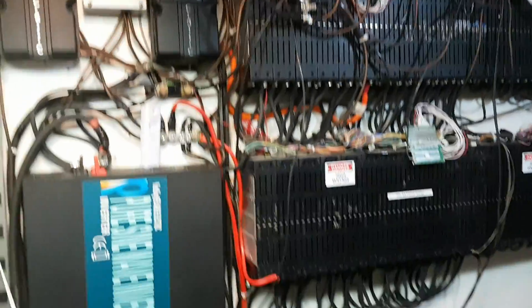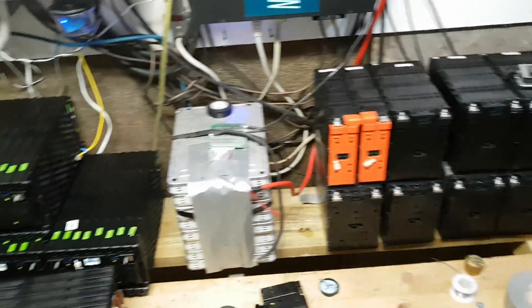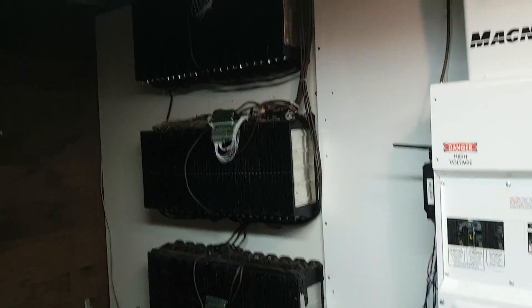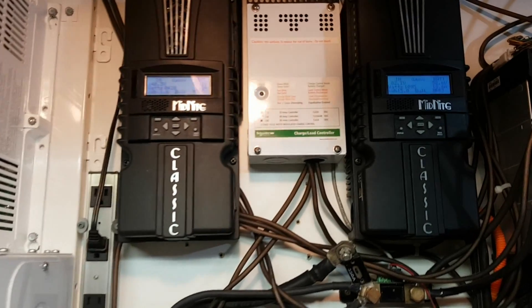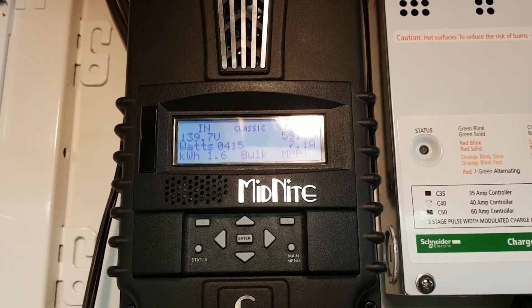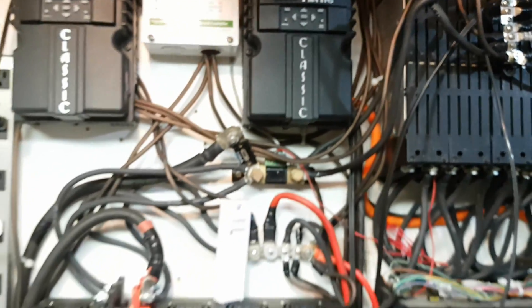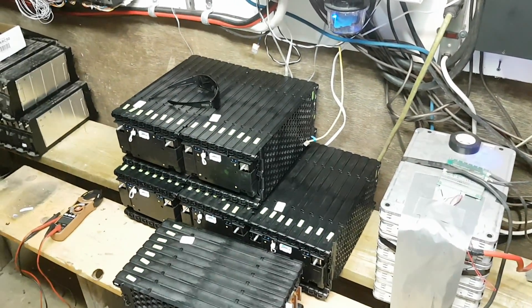Anyway, pretty excited. Everything's working super good with the system. Got some more batteries to hook up — still have these to hook up. Waiting on my BMS boards; they should be coming in the next few weeks, hopefully. Thanks for watching guys, just another update. Hope you enjoyed the video. I'm talking with Reliable to see if we can do a 3,000-watt Reliable Inverter giveaway — asking them to cover 50%. See what happens. Thanks for watching.